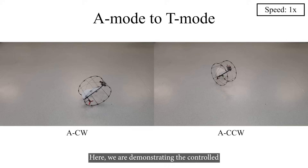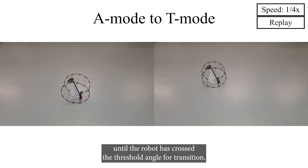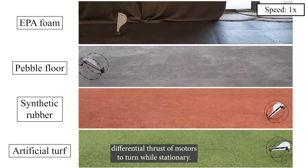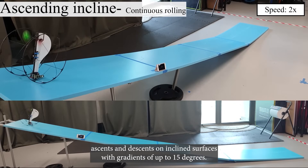Atom also recovers from any landing orientation without manual help, thanks to its small frame and center of gravity. Its ability to navigate rough terrain and fly in both directions sets it apart. It can roll and turn on various surfaces while ascending and descending at 15-degree gradients, with or without incremental stops.